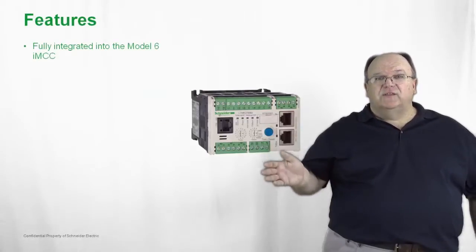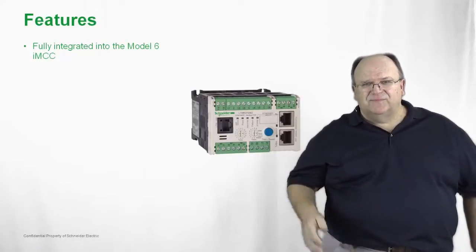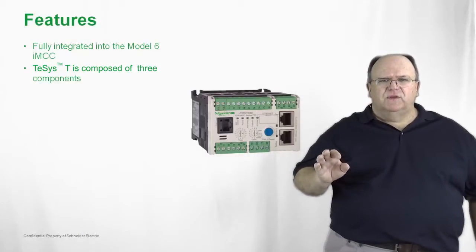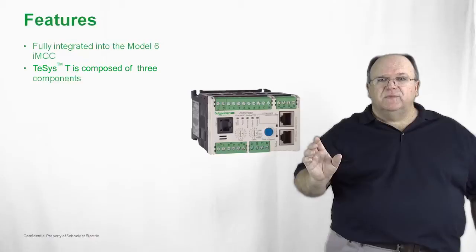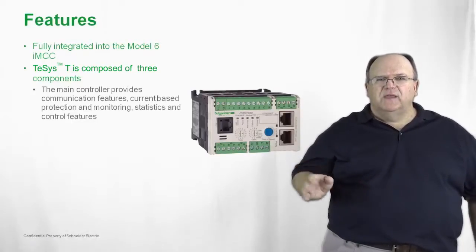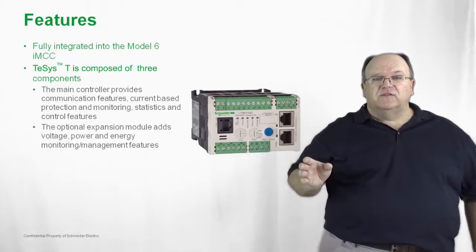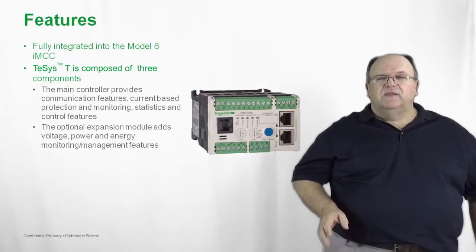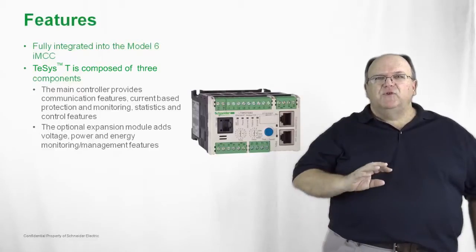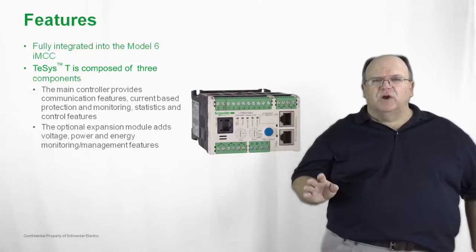The product can be easily integrated into our Model 6 Smart MCCs or IMCCs. It also consists of three main components: the core base unit, plus options to add voltage and current measurements — all modules which simply snap together onto the base T-SYS-T product. These optional energy, power, and voltage options give you complete motor management, unparalleled with any product that is on the market today.